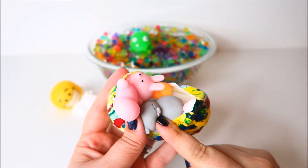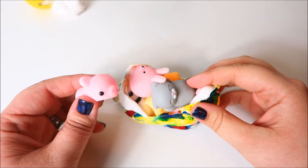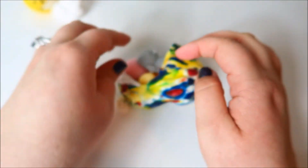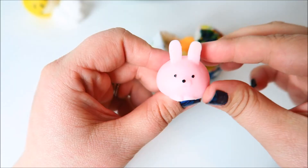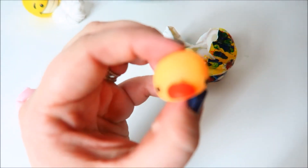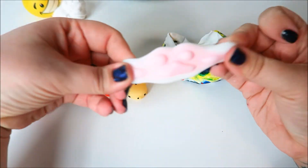It looks to me like these are little mochis! This balloon was filled with teeny tiny mochis! We've got a little pig, a sleeping kitty, a cute pink little bunny rabbit, a little duck — I never would have thought to do this but it's so cute. Maybe a little bear, super cute. And we have a nice paw print.